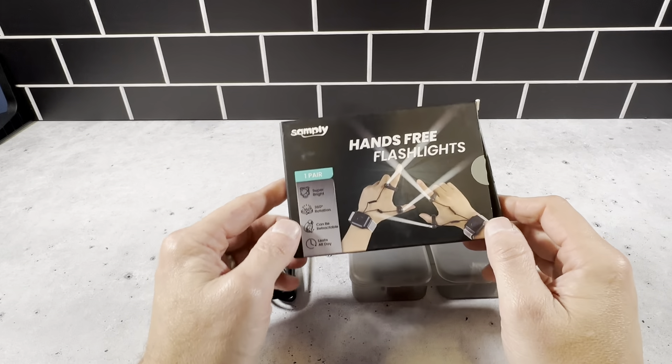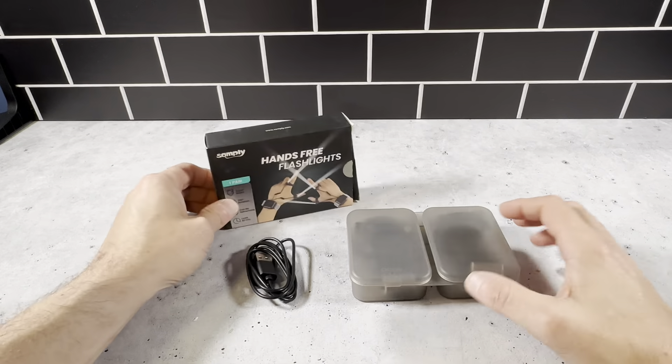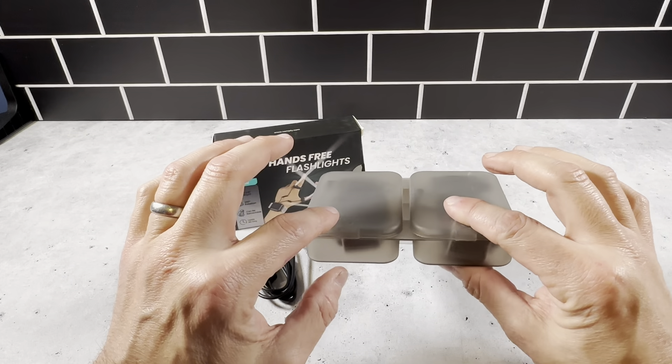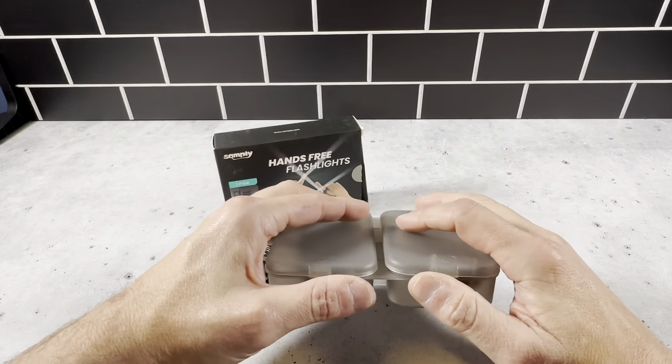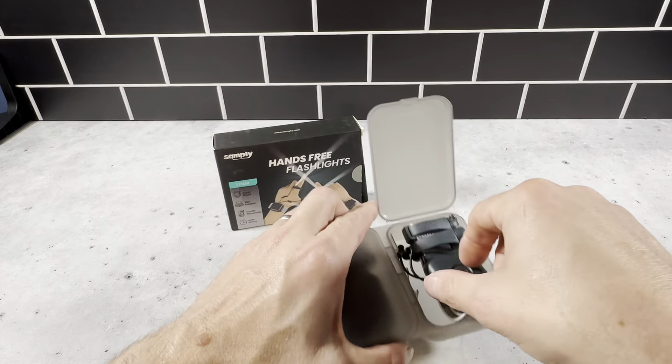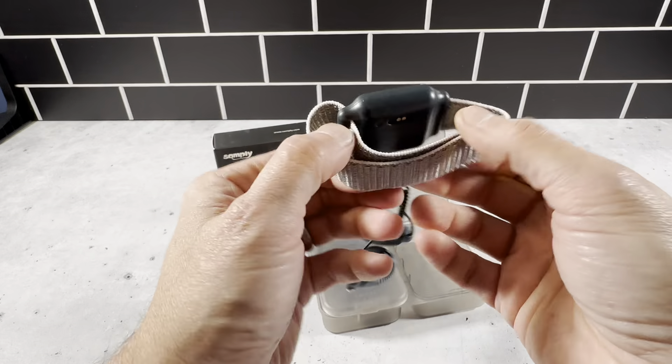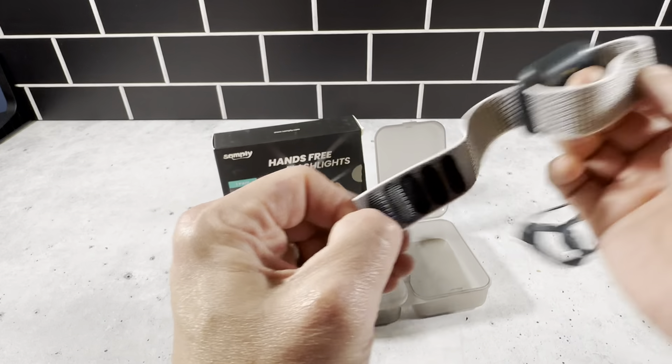This is the hands-free flashlight by Sampley. This is one pair, so you get two of these devices right here, and each one comes in one section — one section for each wrist. We'll open this one right here. It opens up real easy, and you just take it off right here. This is the wristband, and it just has Velcro on here.